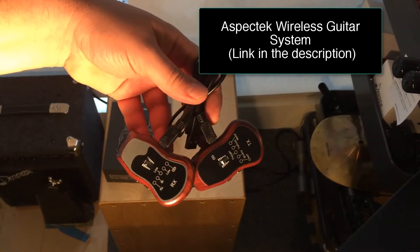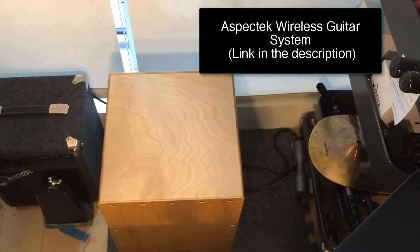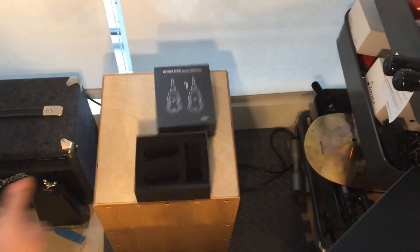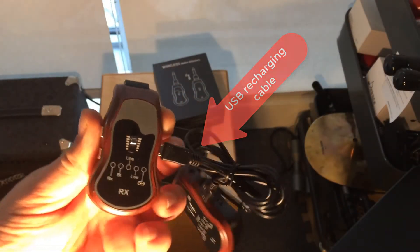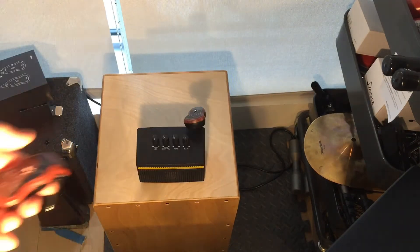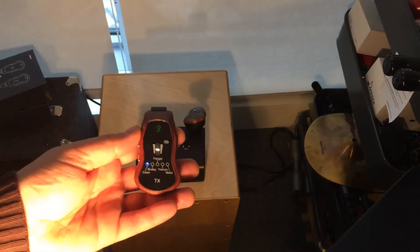We get the receiver and the transmitter, and we also get a cable because you can plug in your iPhone or whatever to play backing tracks — an auxiliary input, so to speak — to play backing tracks or whatever you want to play in there.